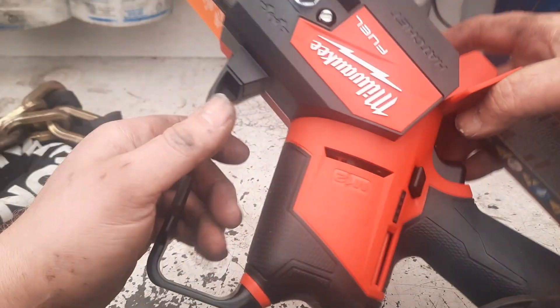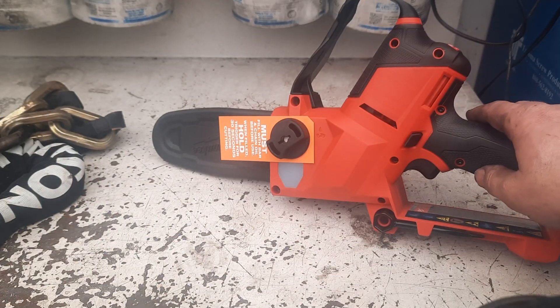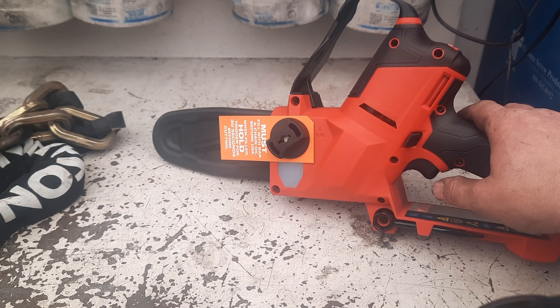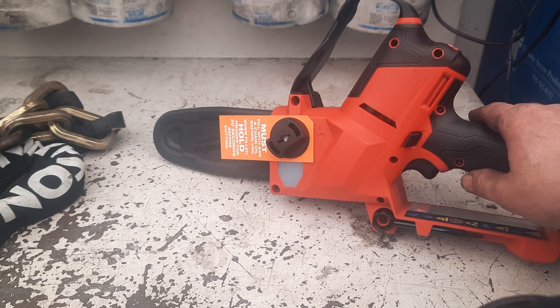It'll be handy around the house for trimming branches. I also have the Milwaukee 18-volt chainsaw, but this will be a little more handy when you're up on a ladder just dealing with small limbs. So I went ahead and picked it up.